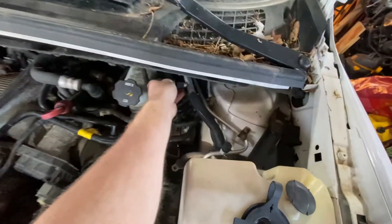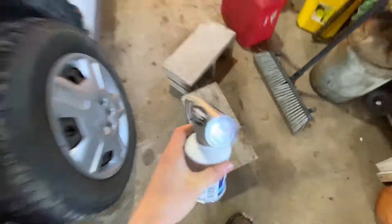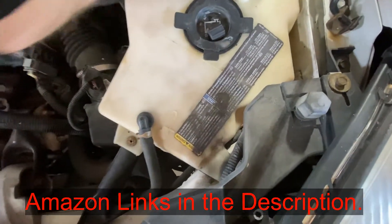Alright, so this is your low pressure port connection right here. Take that off and put it someplace safe. Then we're going to grab our refilling tool here. I'll have a link in the description to some Amazon products so you can get stuff if you need to.